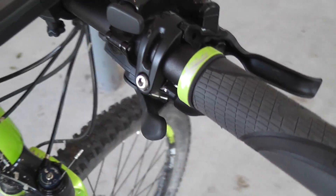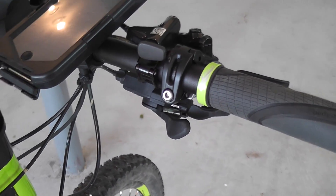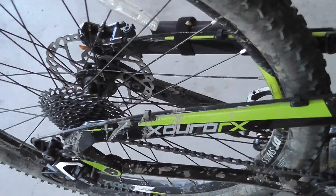You have your up and down shifting just like any other bike. You're going uphill, upshift it — you go to a higher cog. Going downhill, you downshift it.